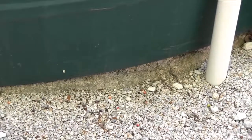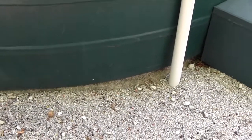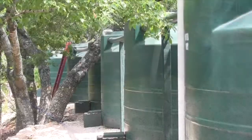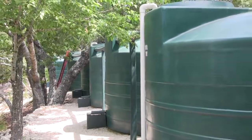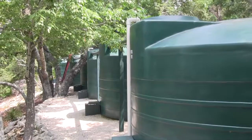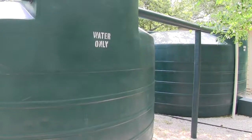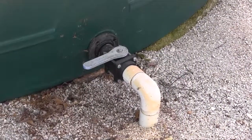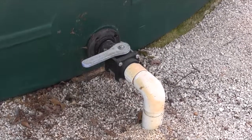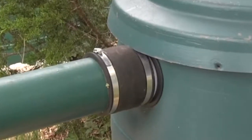The tanks should be placed on a firm level base. It can be concrete or packed road base, or it can be a more flexible material like coarse sand. Because the tank material is slightly flexible, it is important to remember that a full tank will be a few inches wider in diameter than an empty one. Keep this in mind when spacing multiple tanks. The connections, the lower connections especially, should be made with flexible pipes since even a slight shift could crack rigid pipe or fittings.